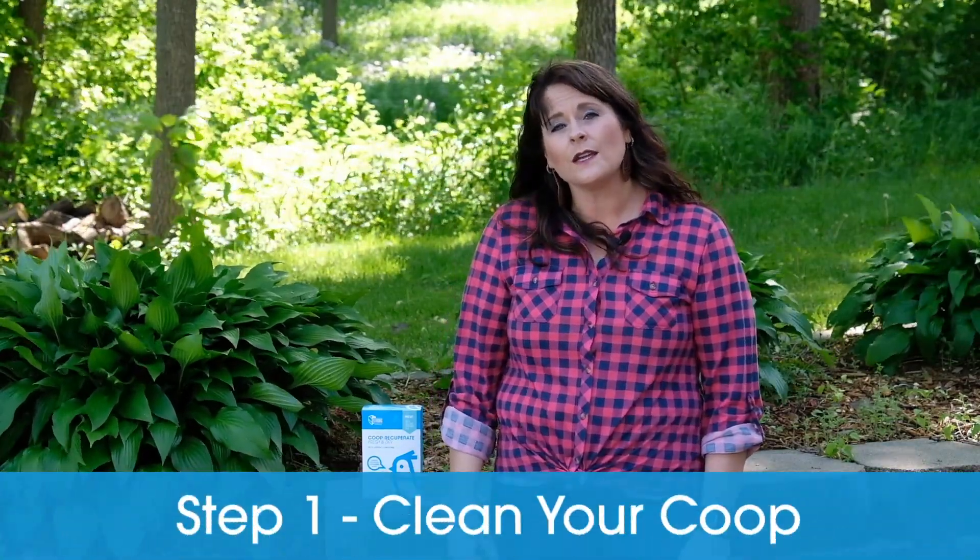I'm going to break this down into four easy steps to set up your deep litter method in your coop. Step one: clean out your coop. Pick a really nice day where there's kind of a breeze. Put your old clothes on and make sure you have a mask because breathing in that chicken dust is not good for you. Pull everything out of the coop — that includes your feeders, your waterers, any toys you might have.